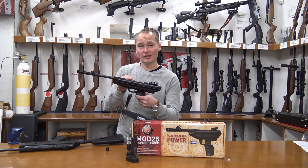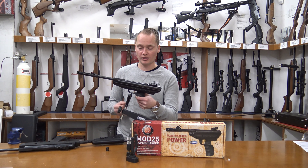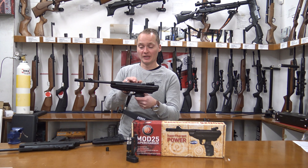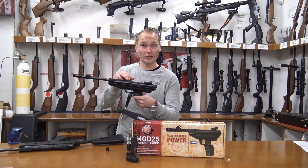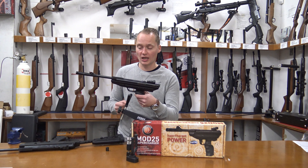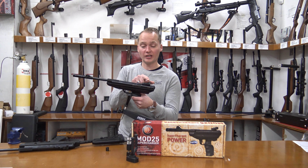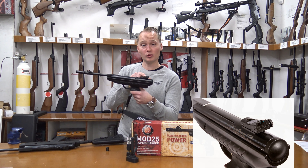All the metal parts on this air pistol have got a blued finish on them, so watch out with moisture and rust — make sure to keep this one clean. The cylinder is grooved 11 millimeters, so you can put on a red dot sight or a pistol scope if you'd like to. Apart from that, it still has excellent open sights which are fitted with two glow fiber inserts.